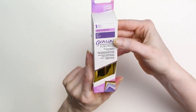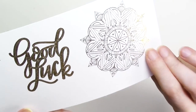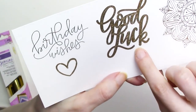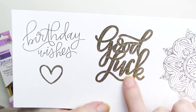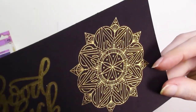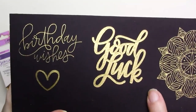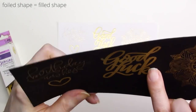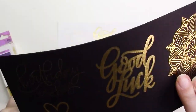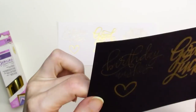Up next is the Gemini multi-surface foil, and the results are noticeably better than with the Gemini papercraft foil. The single line designs look much more solidly filled and the details are noticeably more crisp, though there are some small areas where foil coverage is a little lighter. The solid fill shape has some spotty areas but it's not too bad. On the black cardstock the results are great, right up there with the foil quill and Glimmer foils — single line designs are solid and crisp with just slight bits of lighter coverage here and there. The filled shape is on par with the Spellbinders Glimmer foil, pretty darn good, and even more solid looking than the foil quill brand foil. The Gemini multi-surface foil is the clear winner over the papercraft foil for a crisp and solid look.